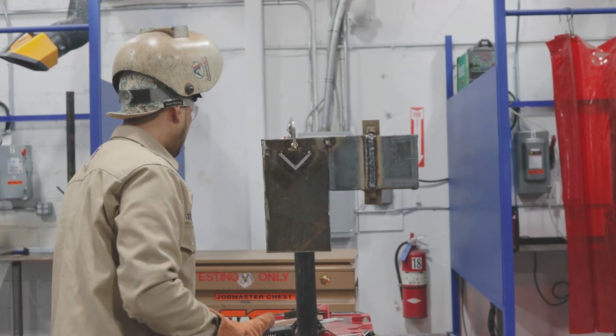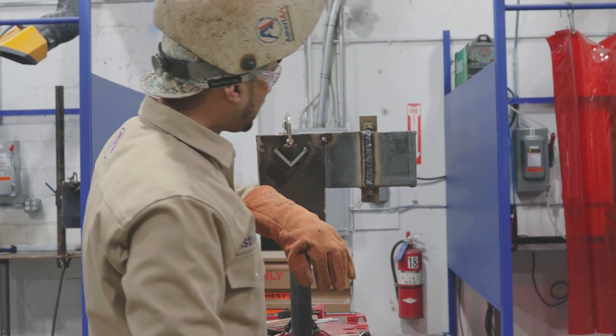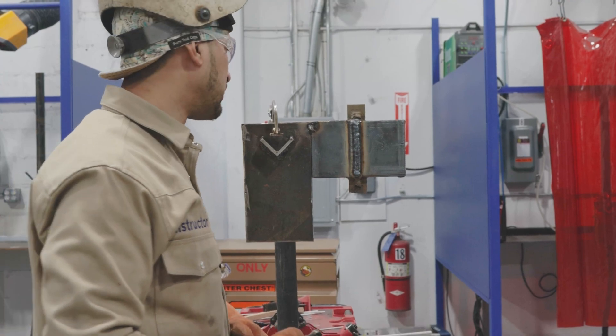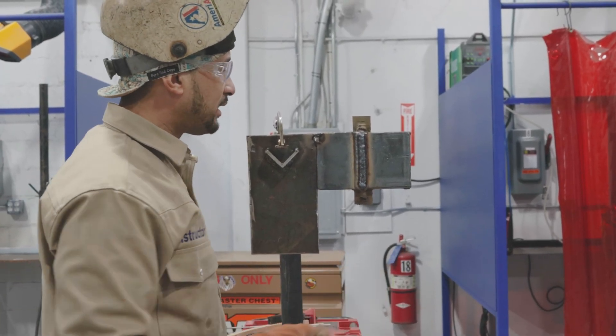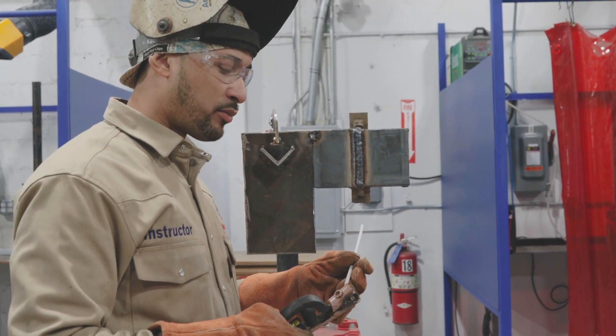It's doing exactly what I want it to do. You always want that puddle to be manageable. Once the stringer is nicely tied in together, I'm going to finish this all the way out because I want a nice finished bead profile. We're going to move on to our third stringer. I'm never really sure if I'm going to do two, three, or four stringers — I basically gauge it one at a time. I try not to stretch the weld puddle too far.